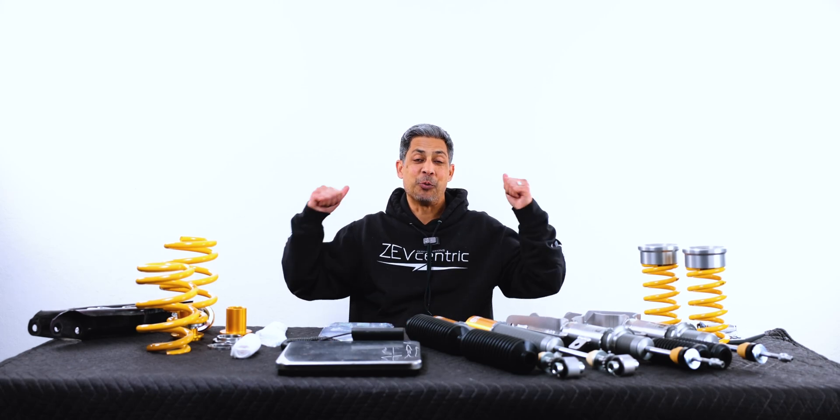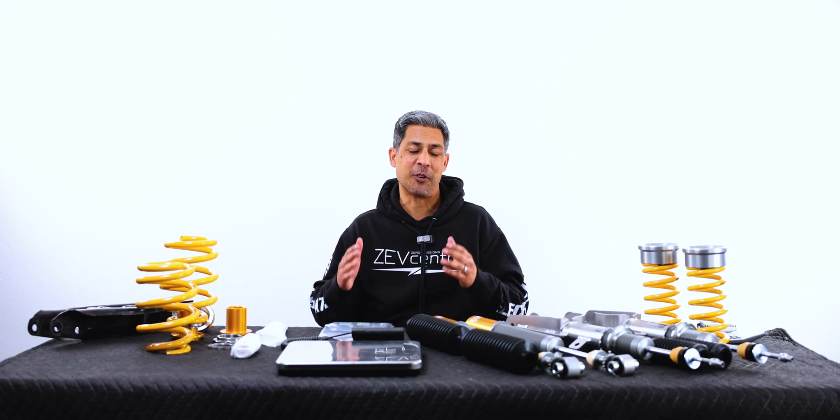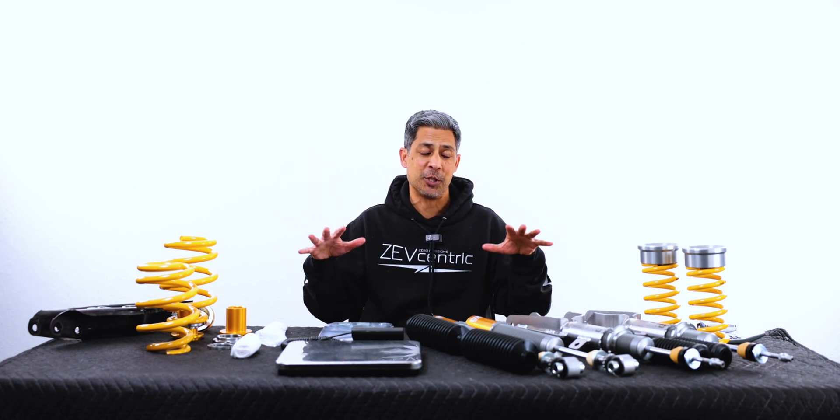Hey, what's up, guys? So we are back at the white wall. We haven't been over here in front of this table in quite some time. Most of our videos lately have been in front of our alignment rack doing installs. But the video I'm going to share with you today is on the most updated version of Ohlins Road & Track Kit.